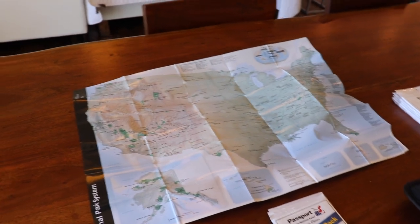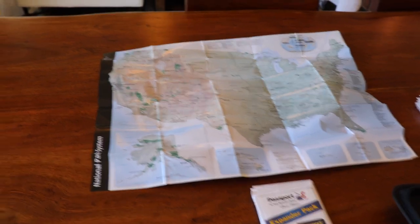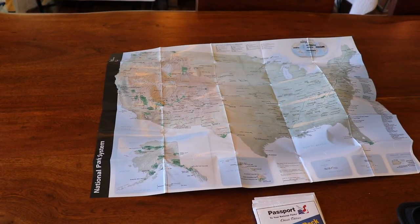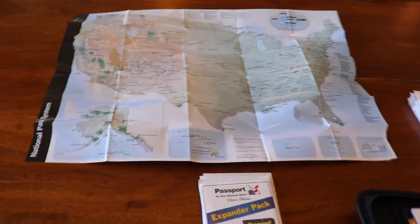I have three passports here because I couldn't make up my mind, and you can buy all three at the nationalparks.gov website — I think that's where I bought mine from.